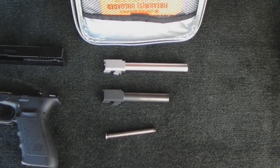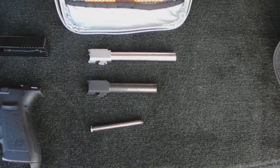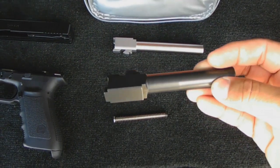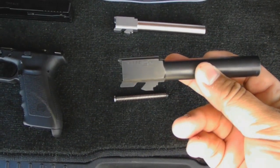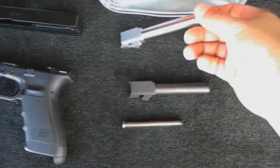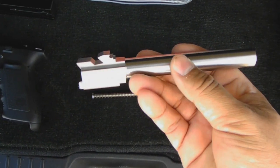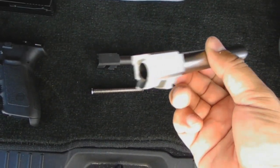Today we'll be doing something a little different — I'll be chronographing barrels. What you see here is the stock barrel, it's 4.6 inches long. We're going to see what the advantages are of using a six inch barrel. This is a Lone Wolf six inch barrel, and we're going to see what kind of increases in velocity we should get from using a longer barrel.